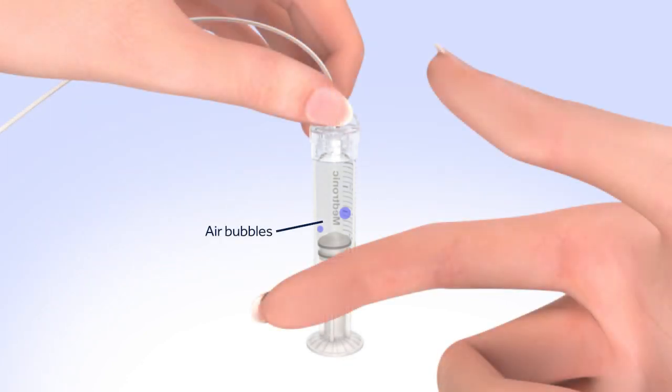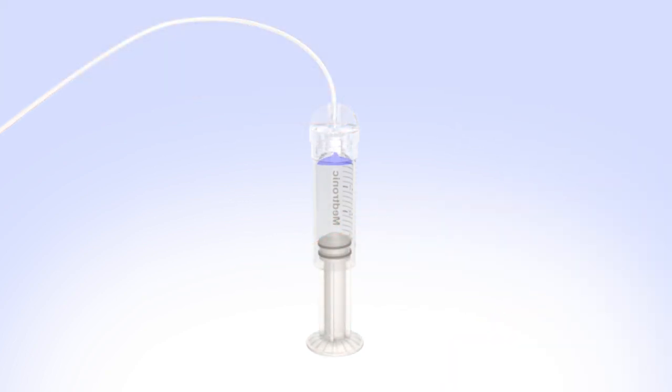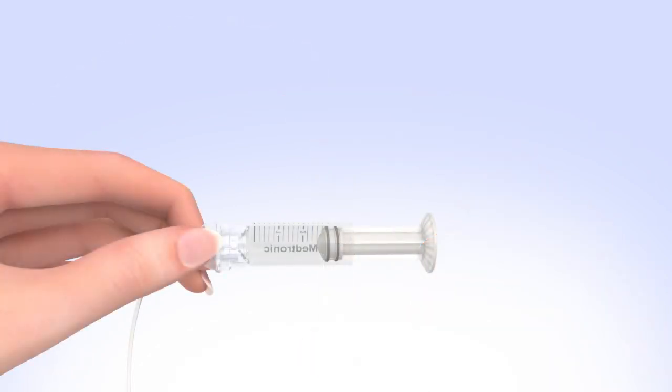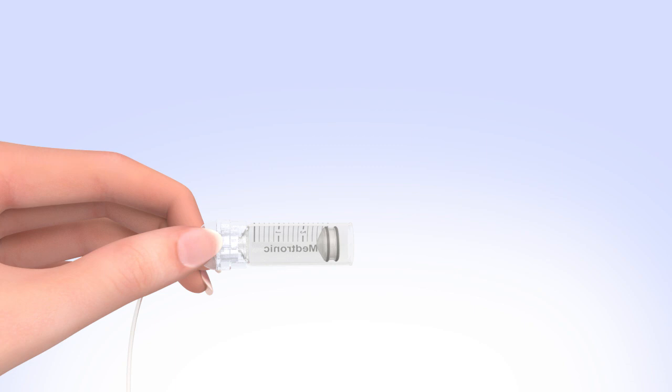Tap the reservoir to make any air bubbles rise to the top. Purge the air bubbles by slowly pushing up on the plunger until all air bubbles have been pushed out of the reservoir and you see a small amount of insulin in the tubing. If you're not able to push insulin into the tubing, disconnect the tubing connector and then reconnect it. Unscrew the plunger rod counterclockwise until it completely separates from the reservoir. Be careful not to pull down on the plunger as you unscrew it, and avoid squeezing the o-rings. The reservoir is now filled and connected to the tubing.